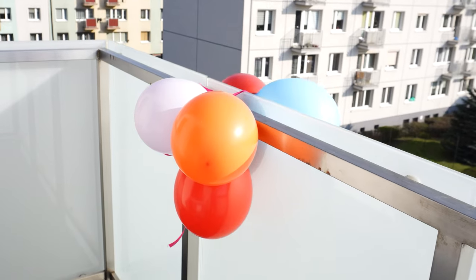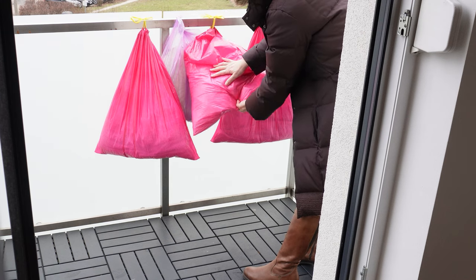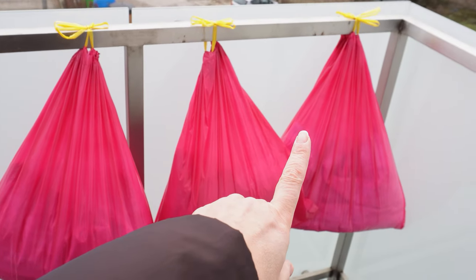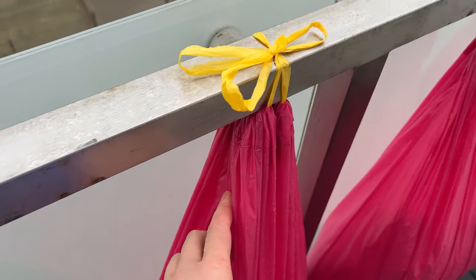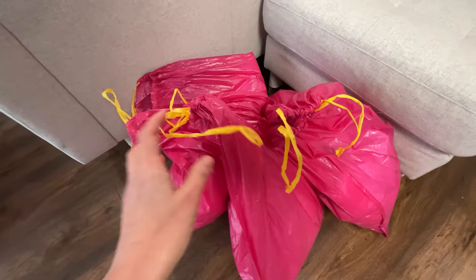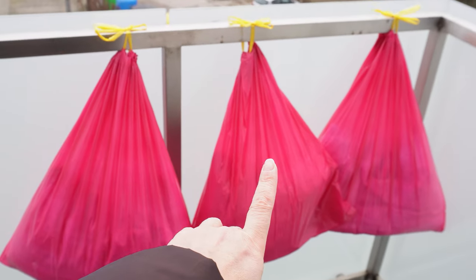I hang garbage bags on the balcony. My grandma taught me this trick, and I always do it during winter. I highly recommend it to everyone — I can't imagine surviving the entire winter without it. I tie them to the railing — that works best. Larger trash bags with strings are perfect for this, especially ones I can use to both tie the bag and fasten it to the railing.